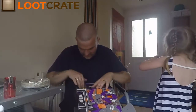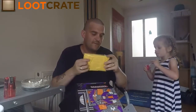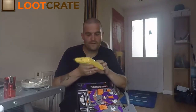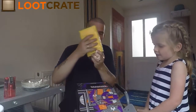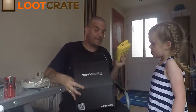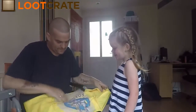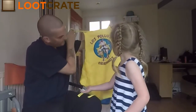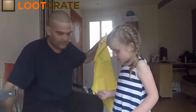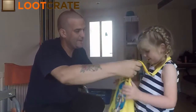Next we have an apron from Breaking Bad! Put that down on the floor for a minute. Here we go — Los Pollos! It's Los Pollos Hermanos — the chickens! Ready?